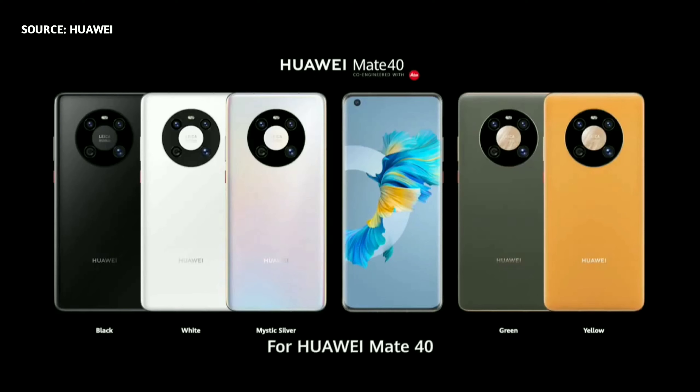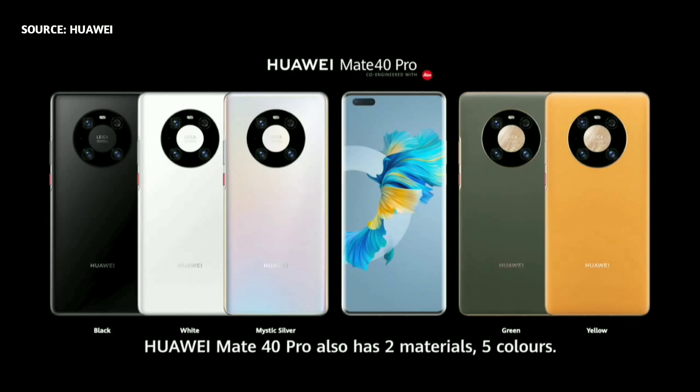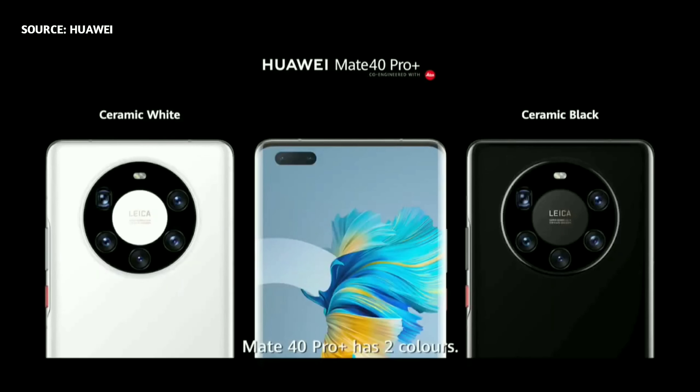So for the Huawei Mate 40, we have two materials and five color options. For the Mate 40 Pro, also two materials and five colors. And for the Mate 40 Pro Plus, two colors: ceramic white and ceramic black.